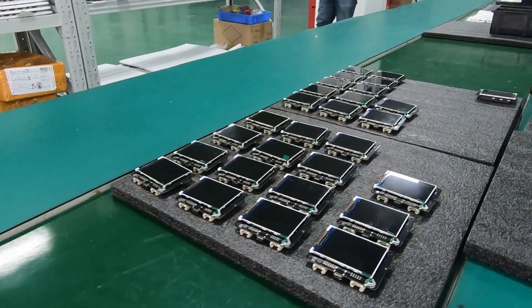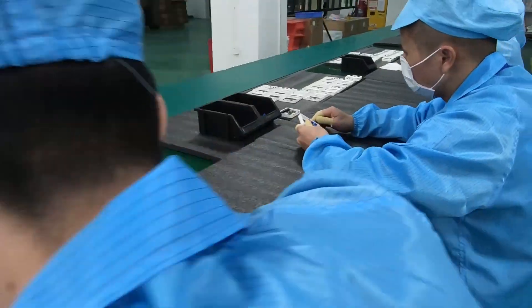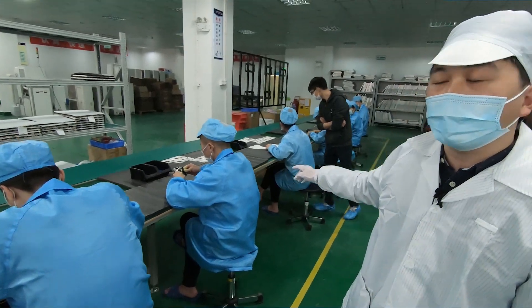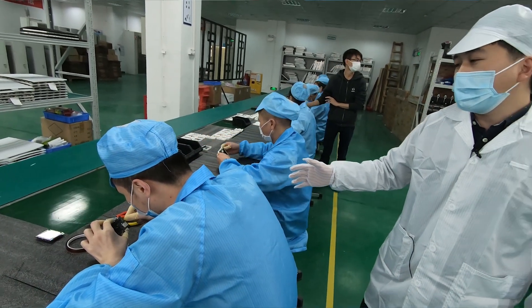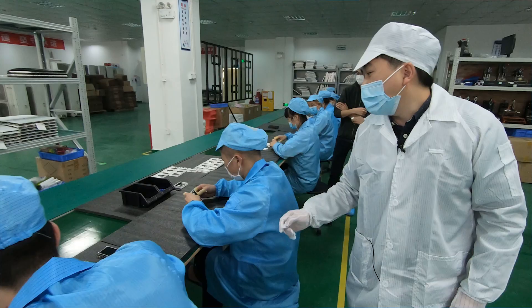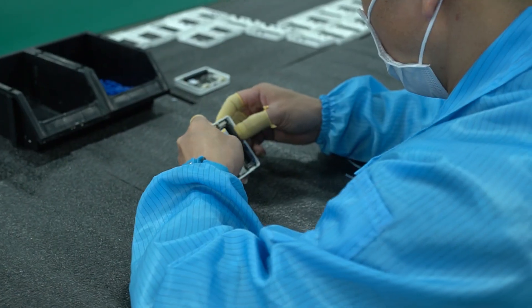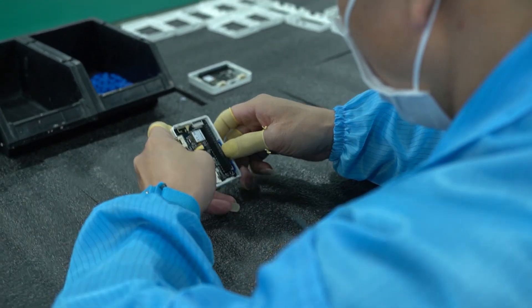Here is our assembly line for the wear terminal. Our operators are trained and qualified before they start working. Station one is for applying tape to protect the connector of the screen. In station two, the operator will assemble the PCBA into the bottom case.